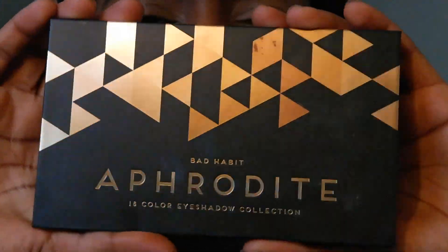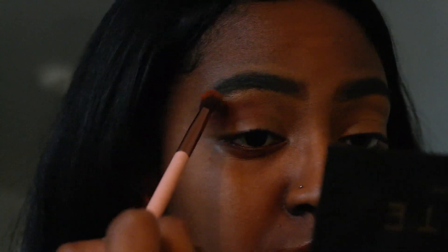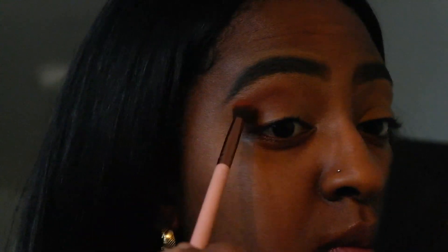Now I'll be priming my lids with that same concealer, blending it out with the same brush. Then I'll be going in with my Aphrodite palette by Bad Habit. The first color we're using is Romance — it's like a dark burnt orange, really in the browns. It's a beautiful color.